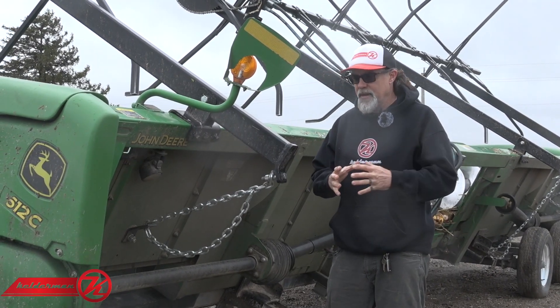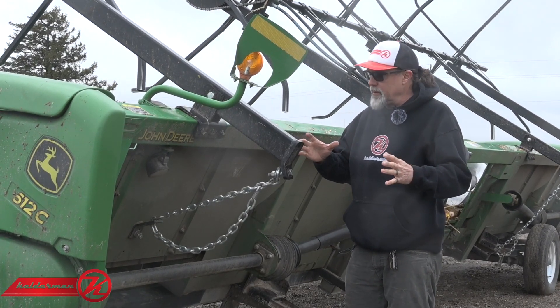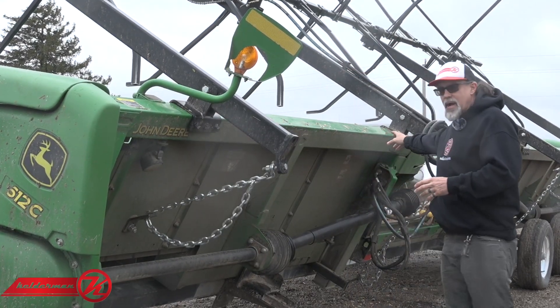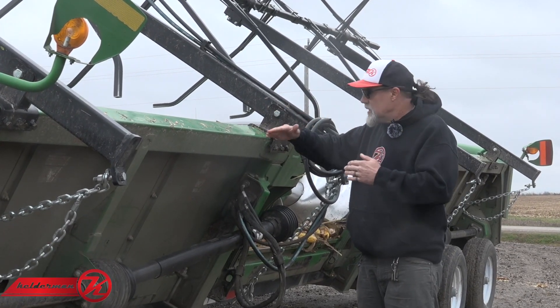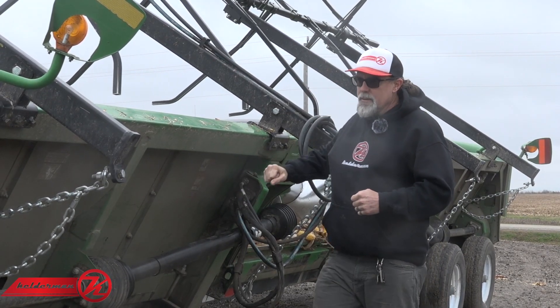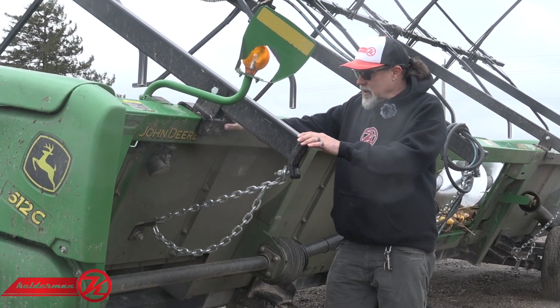Hey, Jeff Kelderman here, Kelderman Manufacturing. In this video I'm going to go over the 612 and 712 mounting brackets for the John Deere corn heads. These are the rigids and you'll get four brackets. These brackets look the same, but the center one is going to be a half inch wider, so it can go on either the fourth or fifth snout.